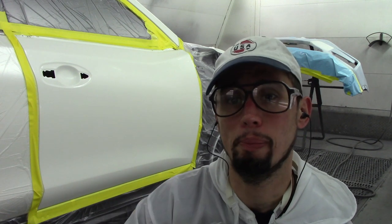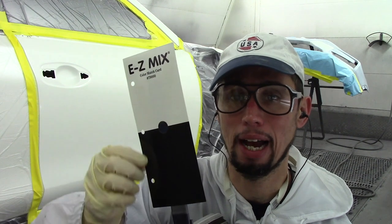Hey, what's up guys. Today I want to show you how I make a step-down panel for a three-stage wire pearl paint job. I'm going to show you how I make the step-down panel, how to check the color on it, and how to spray it to make sure everything matches properly — the color, the pearls, everything — so it looks like a professional paint job. Let's get started.